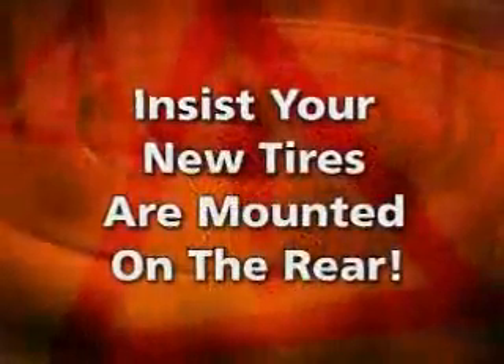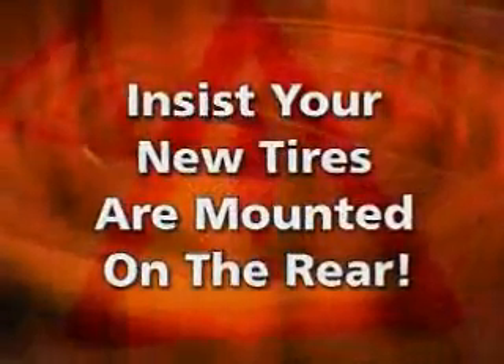Be an informed consumer. Insist that the two new tires be installed on the rear of the vehicle.